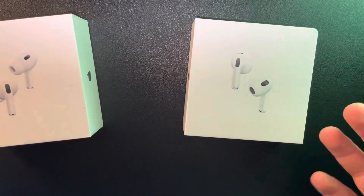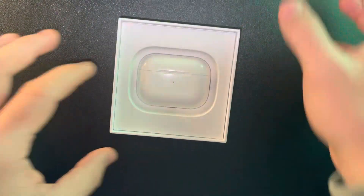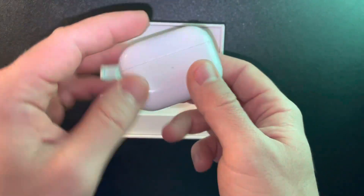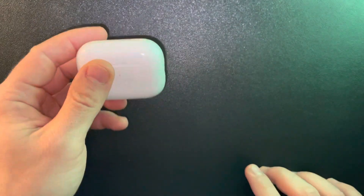Hello guys. In this video I'm going to show you how to turn on the transparency mode on your AirPods. But first of all, I just want to mention, please don't forget to subscribe to my channel because at 10,000 subscribers, I'm going to show you my whole YouTube revenue statistics and growth strategy, how to make money online. So let's jump into it.